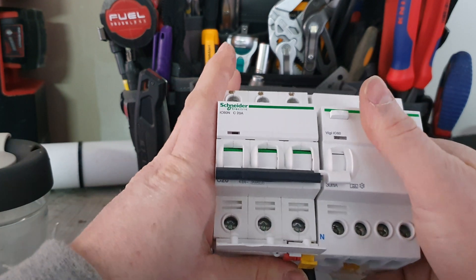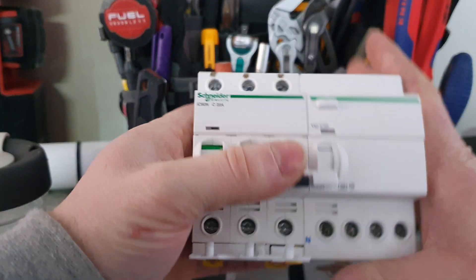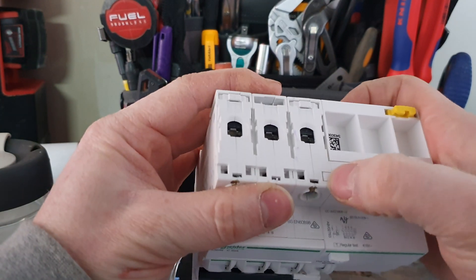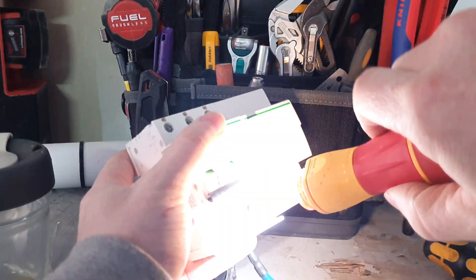It's a little bit fiddly getting everything lined into place, but once it's in it's in. You give that a little push at the bottom — that locks it in. Flick that across, and then at the top it's just got a tab there that hangs on, so that's actually secure now.